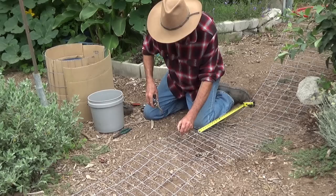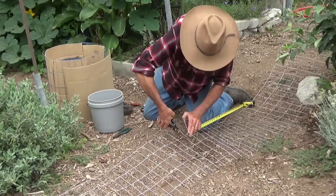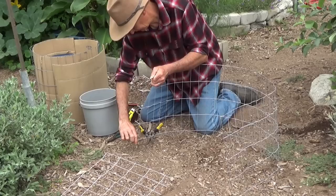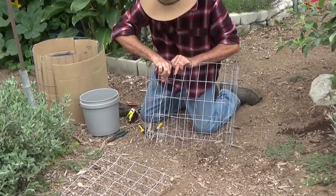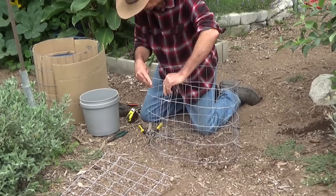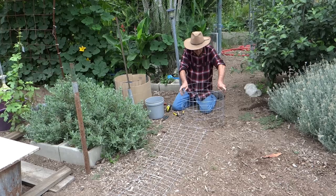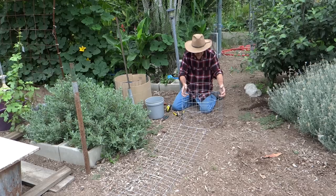To cut the wire I use sheet metal cutters — you could use a pair of pliers. To make the smaller baskets I just measure out 5 feet. On one end I leave a 2-inch piece of wire that I'll use for hooking everything together, and on the other end I cut flush. Now I've got my wire cut to 5 feet. I bend the wire into position, loop it through, and then simply fold it over. If you're not comfortable working with wire, you could always wear gloves. Now I have my basket together. The prongs can be pushed into the soil — it's very sturdy, 14-gauge wire, a lot better than chicken wire.